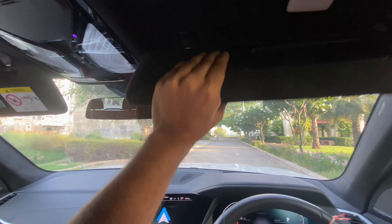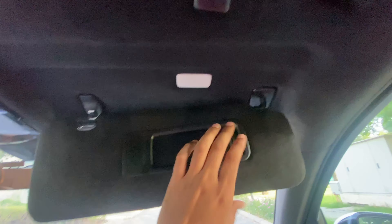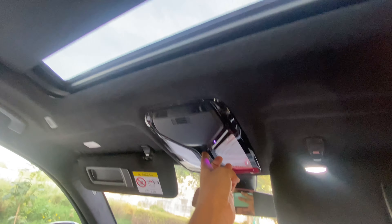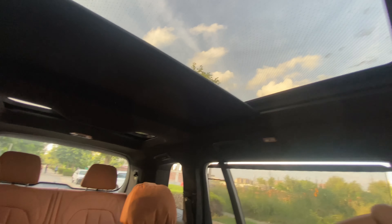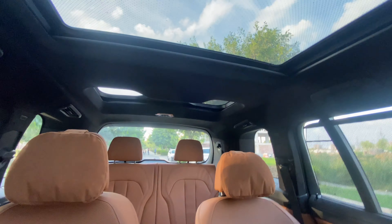Here you get the light and you can see the sunroof. I will show the sunroof — it can open. Here you can see the sunroof open.